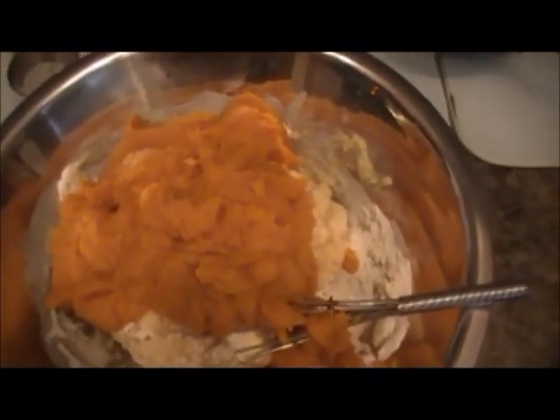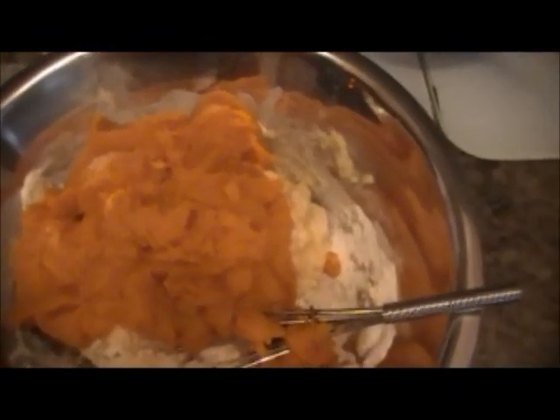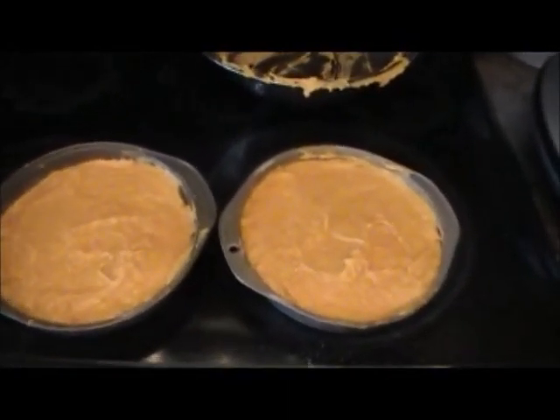This is what the can looks like when it's been poured into the batter. Mix well. This is what the batter looks like — a nice orange color. Now we put it into the two cake pans that have been sprayed with oil. Here are the two cake pans filled with the cake batter.